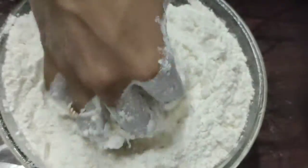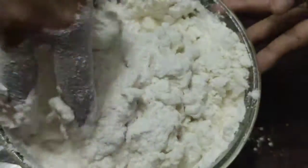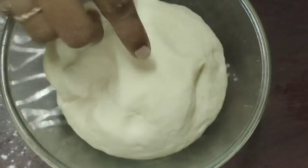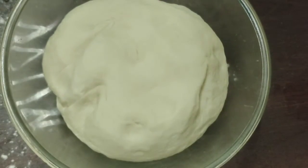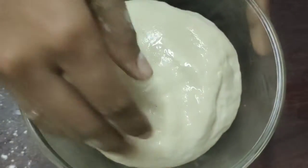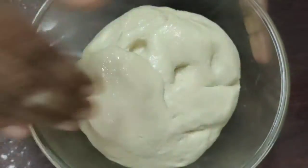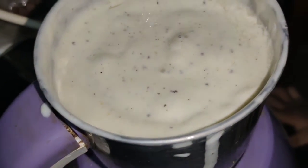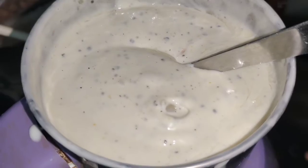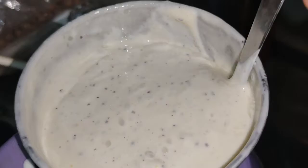I will try it for the first time. We will mix it well. I will put it aside for half an hour, then bring it back in half an hour.